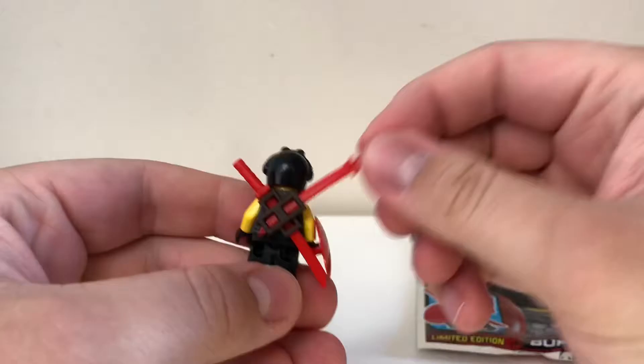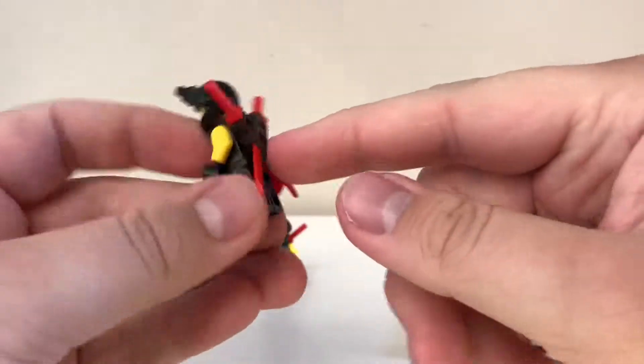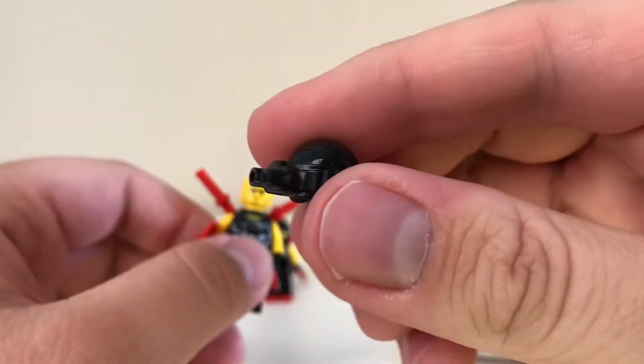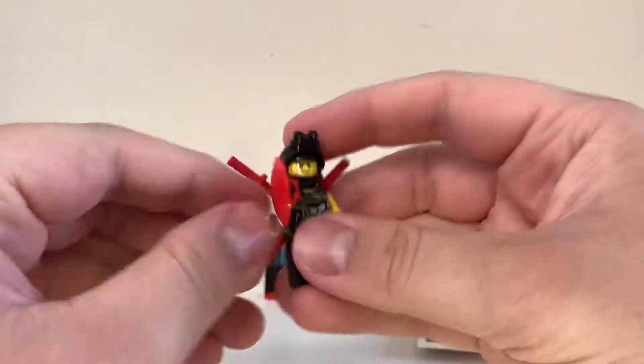He, like Scooter, comes with two red katana and a holster for them both. There's also another one of the black night vision goggles, which is really nice. And this shield.